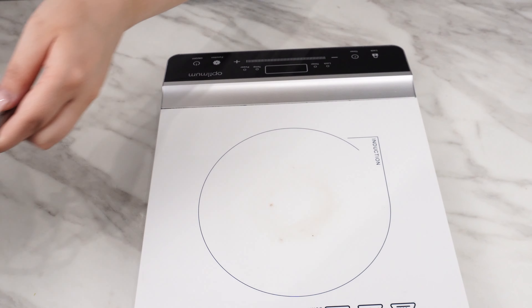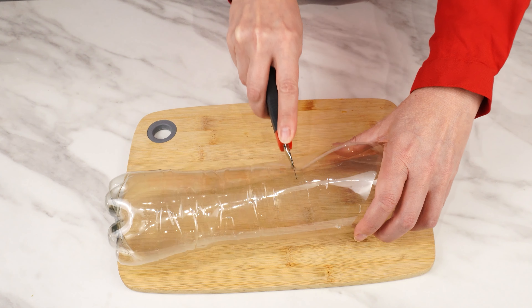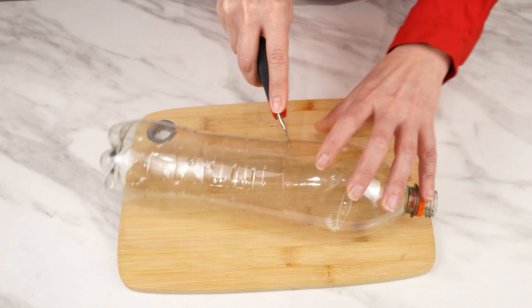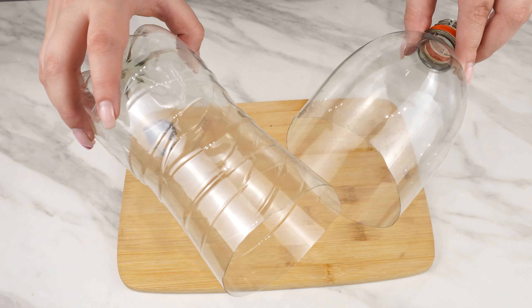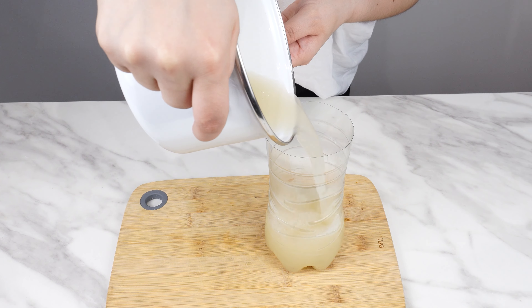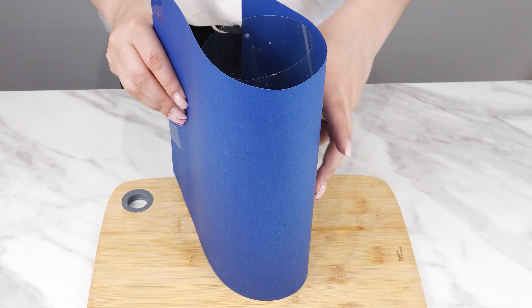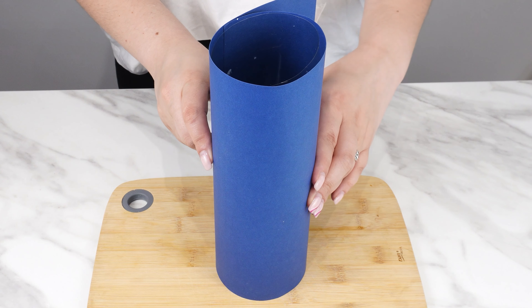Pour a cup of water into a pot and add five tablespoons of regular white sugar. Water with sugar is the perfect bait for all insects. Place the pot on the stove, heat it up, and stir the mixture thoroughly until the sugar dissolves. Then add a tablespoon of dry yeast, turn off the stove, and let the pot cool down.